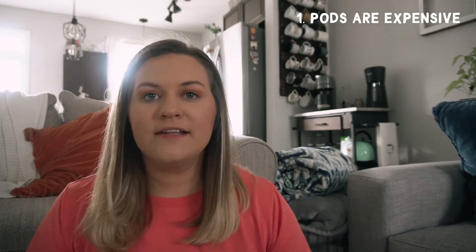My first negative is that the pods are pretty pricey. Depending on where you buy them and what kind you're buying, they can be anywhere from $0.70 to $1.10 or $1.20 per pod, and I think that's kind of expensive for a single shot — especially if you're doing multiple shots of espresso in a drink. If you want to do four shots, that costs you $4 if you're using single shots. It can be really pricey, though it depends on where you buy them. Sometimes you can get them on sale.